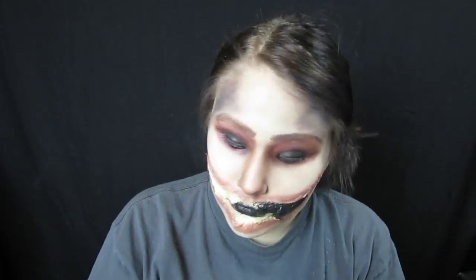And a black face paint to fill in the rest of the mouth, a black eyeshadow on the lid, and mascara. That is how I created this look. I hope you guys liked it — if you did, please give it a thumbs up. If you haven't already, hit the subscribe button. I'll make new videos when I can. Alright, I'll see you guys later. Bye.